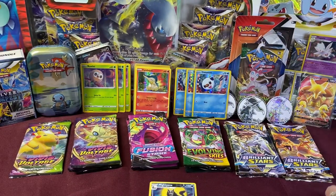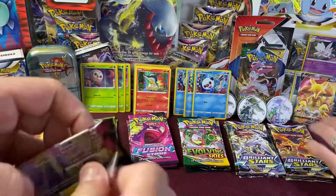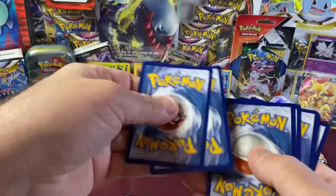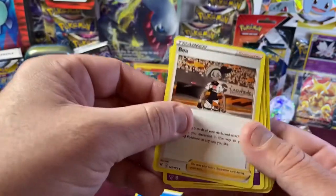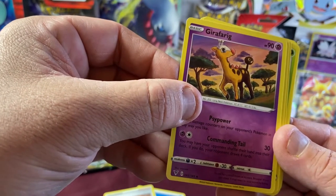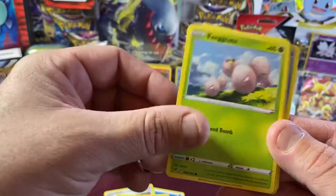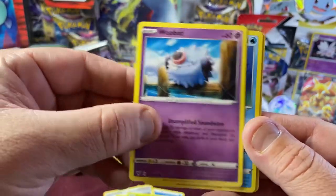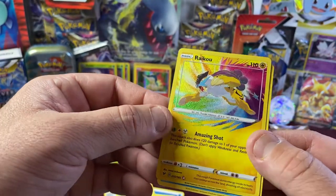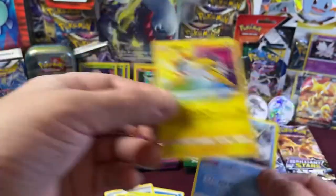We'll throw those in sleeves and keep going with Vivid Voltage. Four to the front. We have Water Energy, Beheeyem, Girafarig — I always have trouble saying that one — Moomoo Cheese, Electrike, Exeggcute, Eevee, Woobat, Arrokuda. And we have a Raichu — that's a nice one. Beautiful. Really cool, Holo. And a Samurott Rare, non-holo. We'll put that one in a sleeve.